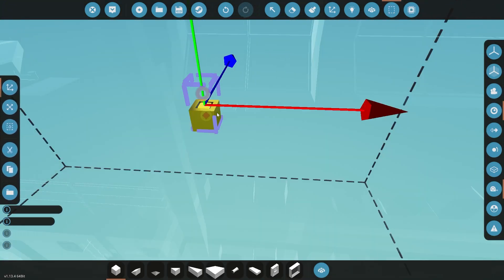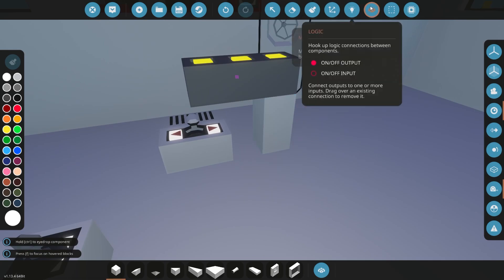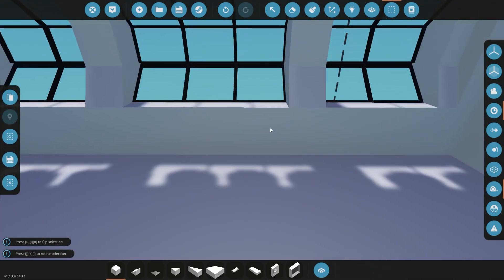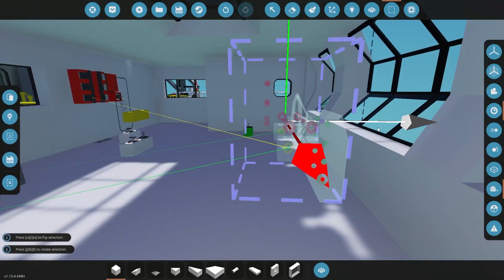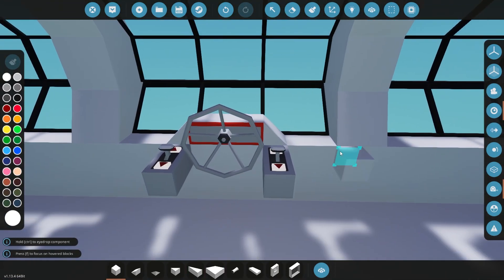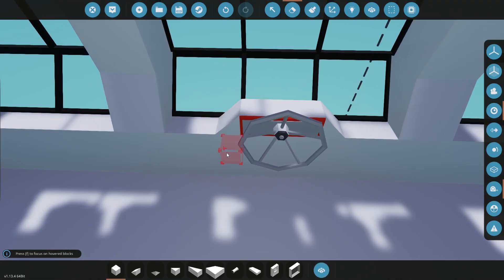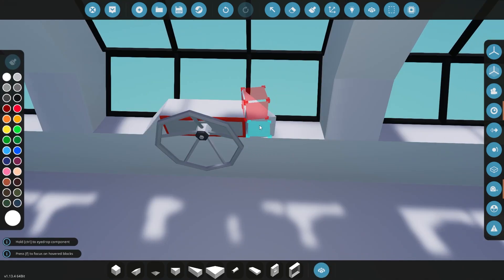Hey guys, what's up? Welcome back to Stormworks and we are once again back working on our oil rig. We are trying to wrap this thing up — the home stretch is kind of there — but in today's episode we are going to be working on this bridge section up in the top deck. We're going to try to make this look a lot better, a lot more put together. It's not going to be finished because we still have some instruments and controls to add, but it's going to be a good chunk of the bridge and I think it turns out pretty good.